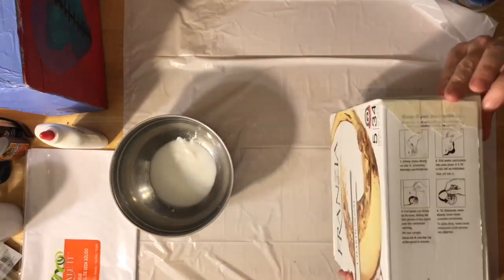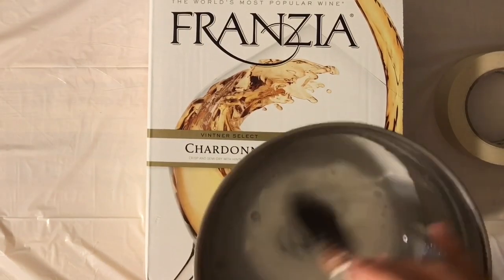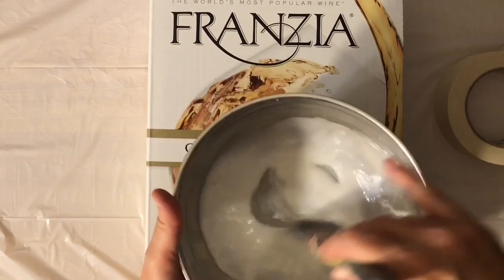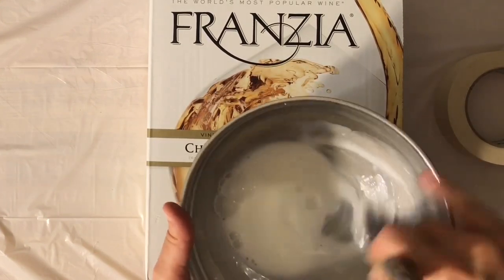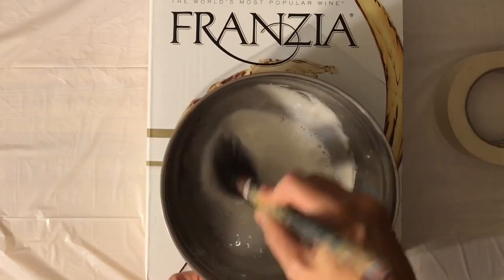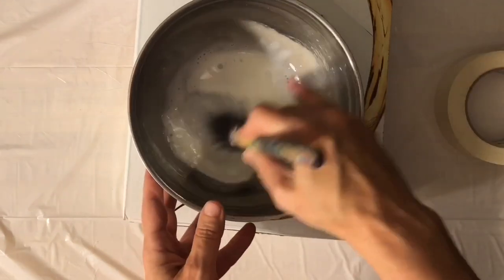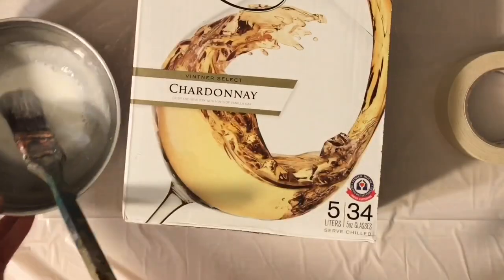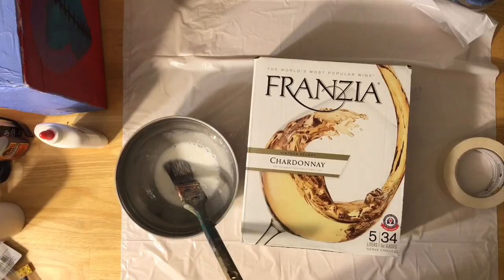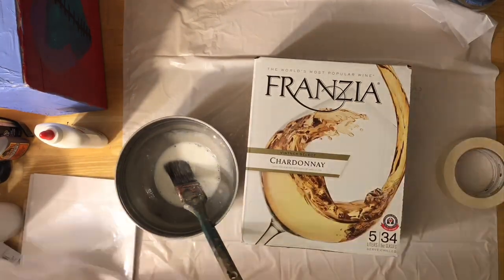So you're just gonna tape those up to secure them, and then you're gonna take your glue and add a little bit of water to it, stir it up to a consistency pretty much like heavy cream, and then we're just going to work all the lumps out of it. Get a nice smooth texture, and then we're going to paint this all over the front and sides of the wine box.